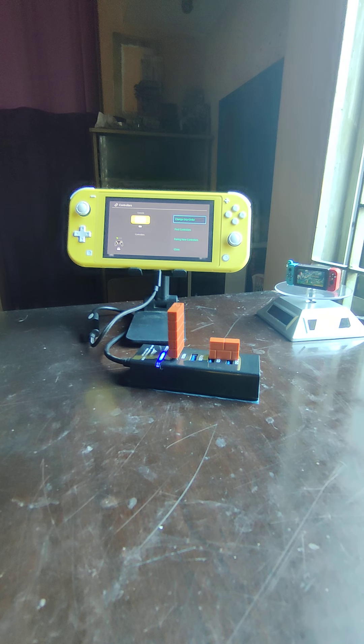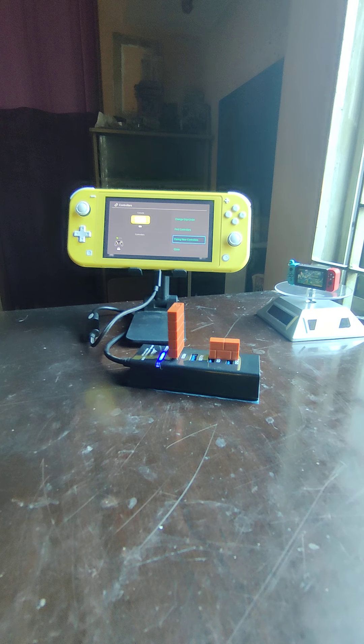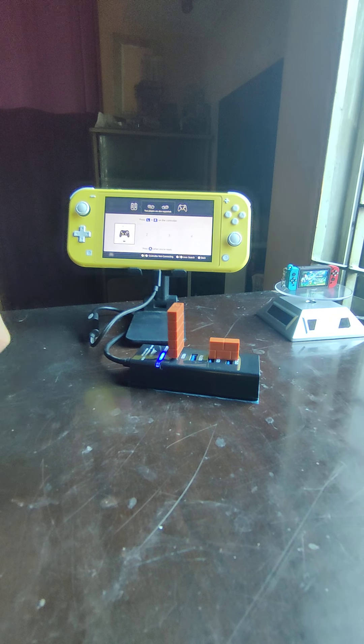When I bought my Pro Controller and brought it home and selected the 'pair new controllers' option, it did not connect. I was furious, thinking what is wrong with Nintendo. For some reason, hitting 'pair new controllers' doesn't work even with a Pro Controller. In order to get it to actually work I had to go to 'Change Grip/Order', select it, and then press the two buttons — and there you go, it worked.